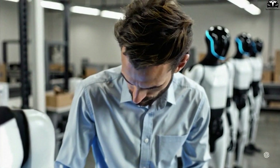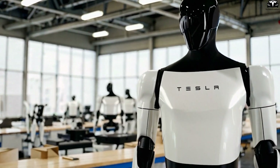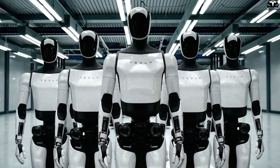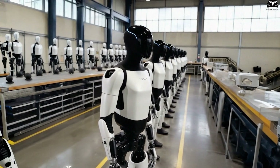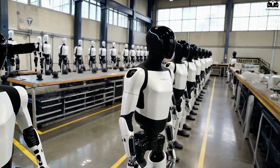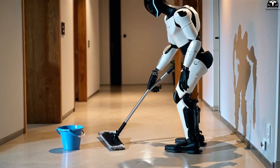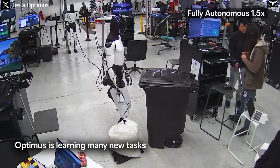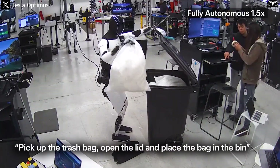Even though Tesla Bot doesn't need food or sleep, it has a smart energy regulation mode to optimize battery usage. When no one is in the room or while waiting for a washing cycle to complete, the bot reduces its processing rate to save energy — much like a computer's standby mode. But as soon as it detects motion or senses that a task is approaching, it resumes full performance. This energy optimization extends operational time without sacrificing efficiency. Tesla didn't design the robot to work quickly and then constantly recharge; the goal is sustained efficiency — a robot that can cook breakfast in the morning and clean around noon.